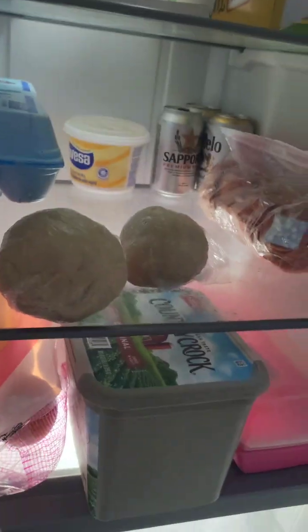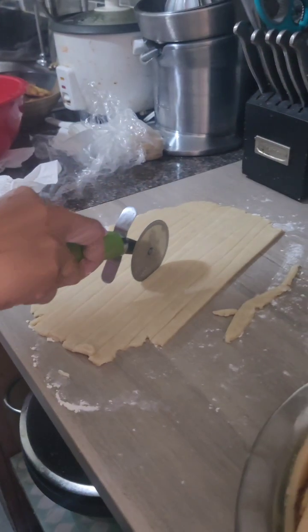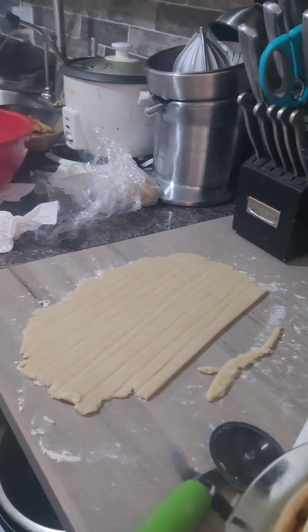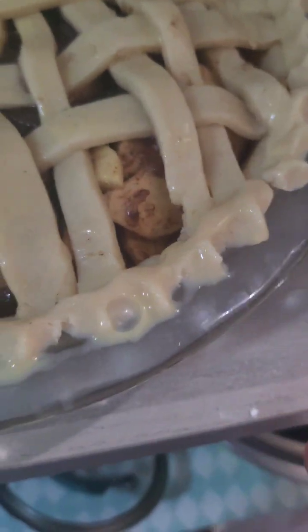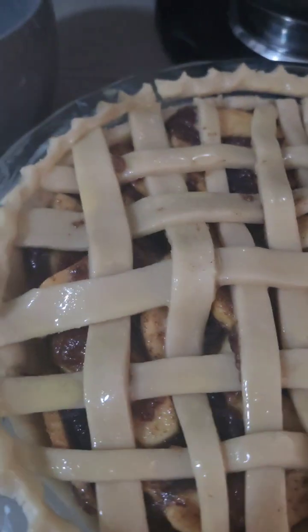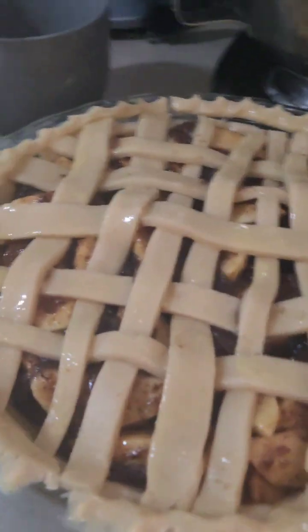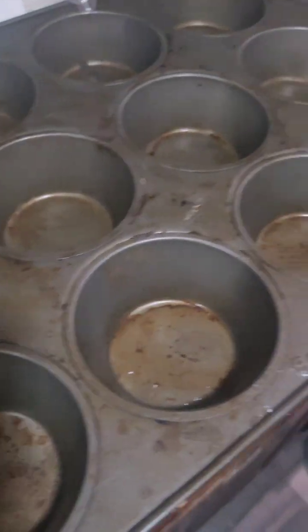We're just gonna put these to rest a little bit, then cut and make some strips. To decorate, I just put one finger here and pinched it like that. You're gonna want to make an egg wash — eggs and water — and paint it on top. Now we're gonna put it in the oven. We can also make little pies using cupcake molds — just put a little bit of oil in each one.